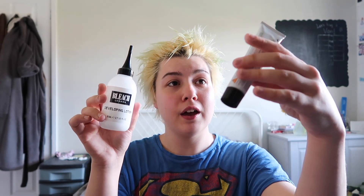Step one is to wash and towel dry your hair, so I'm going to go do that now and then we'll get back to the rest of it. Okay, so my hair is now towel dried. All I'm really going to do is put the colourant into the developing lotion, add that into that, and then put it on my hair. So I'm going to pop this in and I'll check back in.